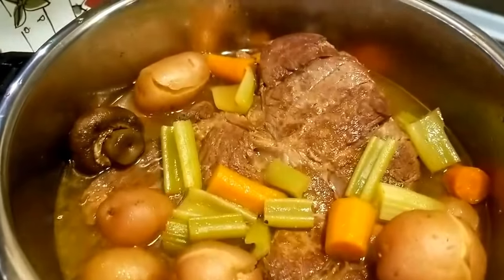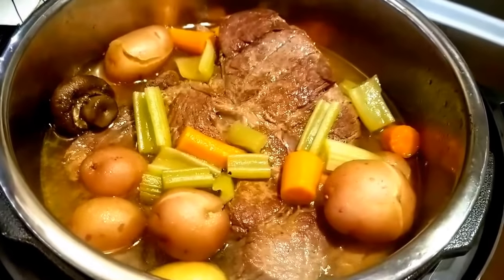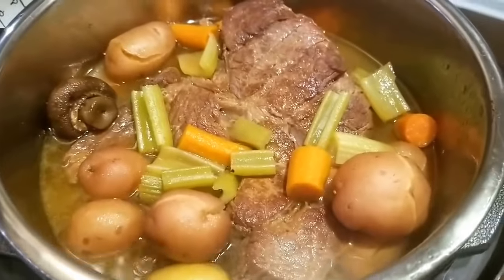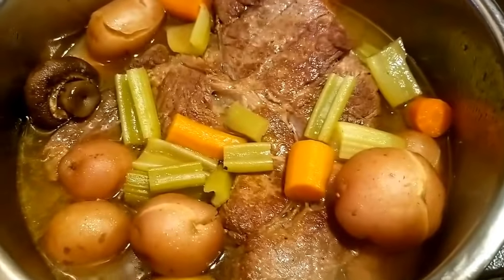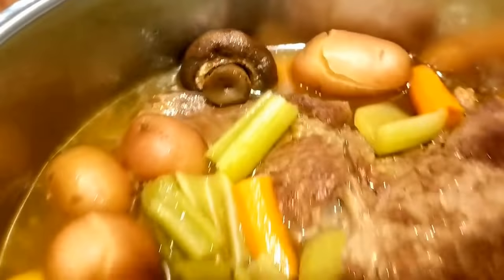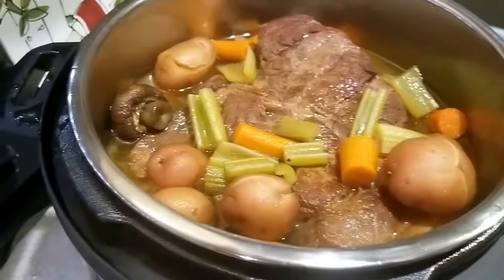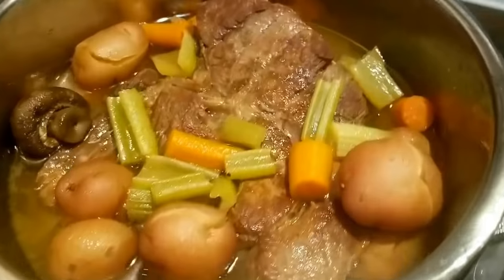The Instant Pot is now in my cooking arsenal for sure. This is not the only thing I've cooked — I've done beef ribs, boiled peanuts, stuff like that. It's a great device. Everything looks good, the colors are good, the mushrooms even retain their look. I've got a feeling it's going to be just as good as the last one. There you go — Instant Pot with John.